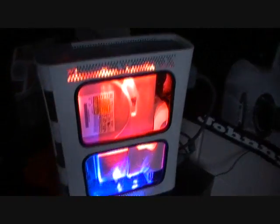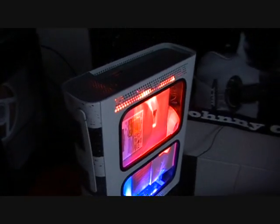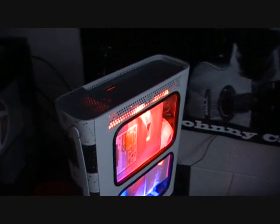Format it, buy it, use it, break it, fix it, trash it, change it, mail, upgrade it, charge it, point it, zoom it, press it, snap it, work it, quick, erase it, write it, cut it, paste it, save it, load it, check it.